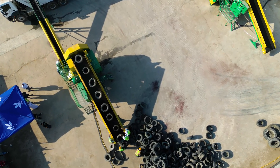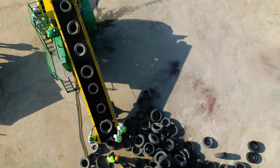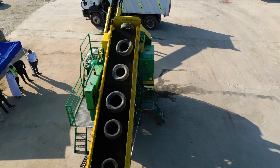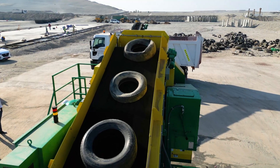This machine can take a whole tire down to a precise 1-inch TDF chip in a single step, making it one of the most sought-after solutions by cement kilns, paper mills, and tire operators for its ability to deliver consistent, high-value feedstock.